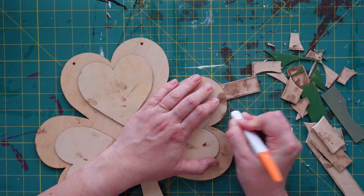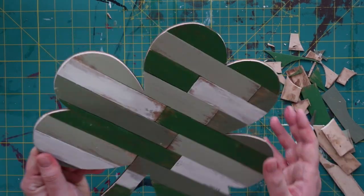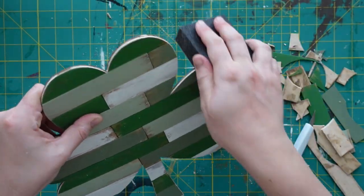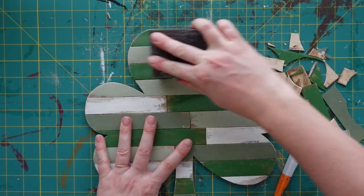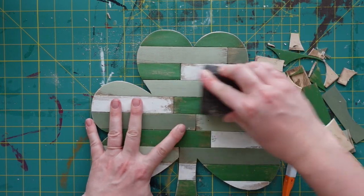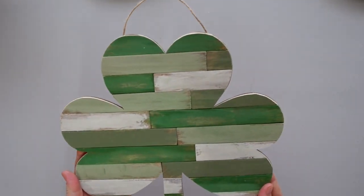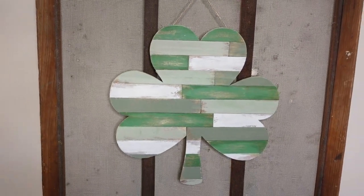After gluing all of the sticks, I turned the shamrock over to the back and used my craft knife to remove the pieces that were hanging over the edge. I removed the rough edges using my sanding block. I felt like some of the craft sticks were a bit too bright so I used my sanding block to distress them a bit. After reattaching the twine hanger using hot glue, this rustic shamrock was complete. I hung it on an antique window screen in my entryway and I think they complement each other very well.